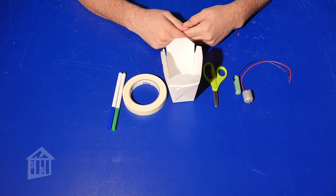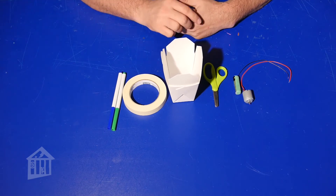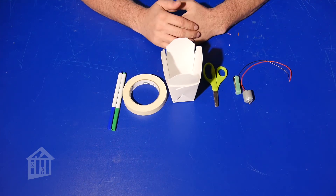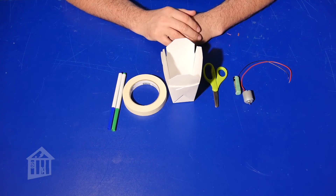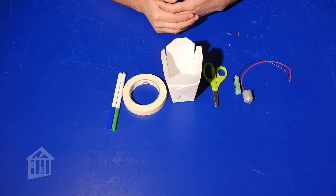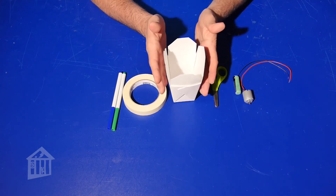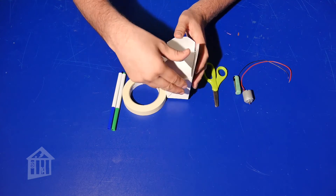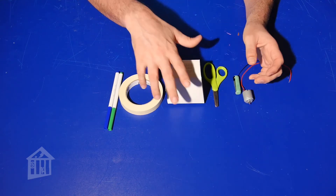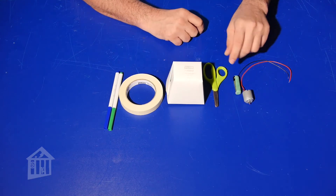Right now I'm going to make a very simple art bot and then we'll test it. I'm not going to decorate it right now — I'll show you a decorated one in a moment. You do not have to make it the same way I do; be very creative. I'm choosing to use this takeout box because when you fold the flaps in, it gives you a very solid base at the bottom — a trapezoidal shape.